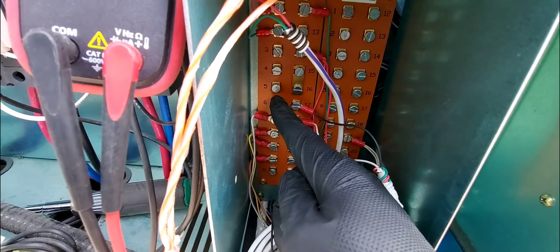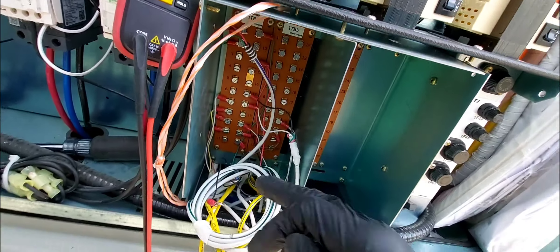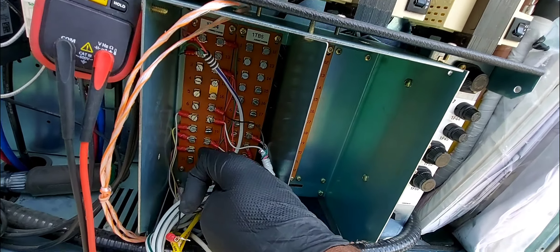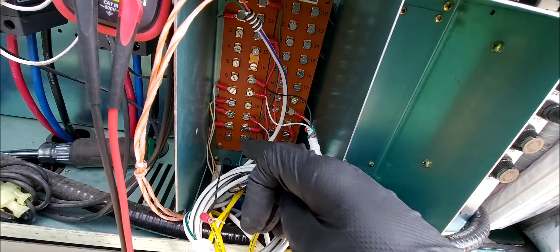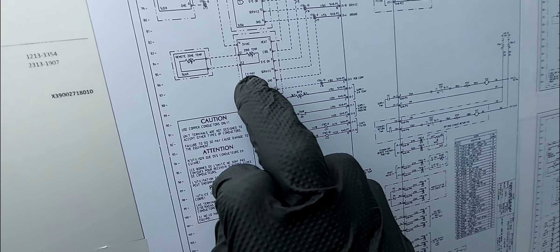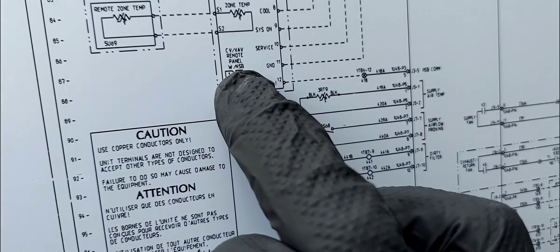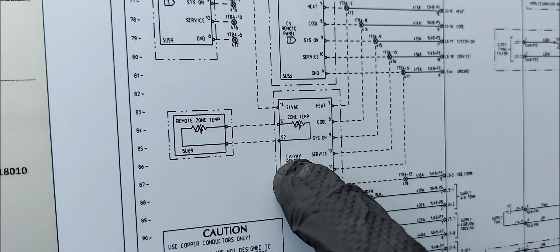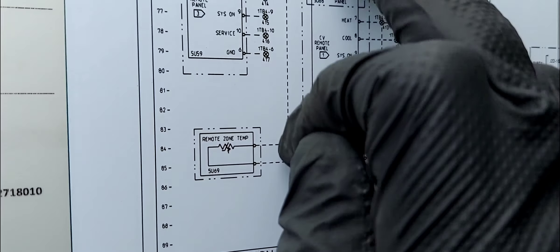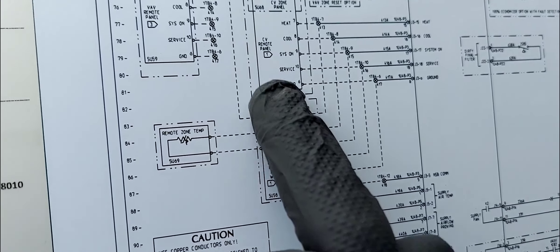A wire had come off terminal 6 — that's why it's dangling. This is TB1/TB4, terminal 6. All the remaining wires from terminal 6 through terminal 10 go to either a CV or VAV remote panel with night setback, or it could be going to a regular Trane thermostat.